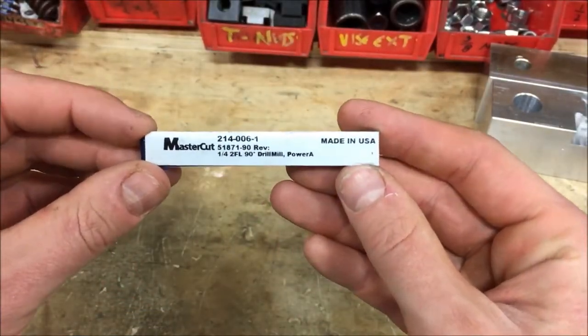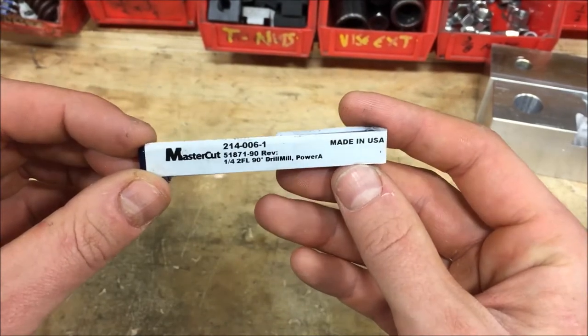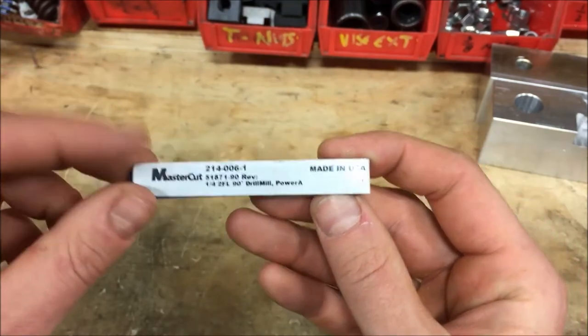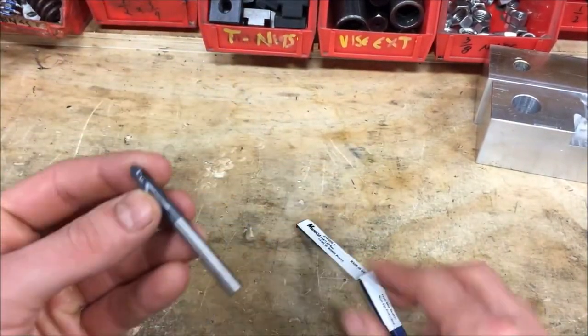So this is what we have — our Mastercut quarter-inch two-flute 90-degree drill mill Power A. I don't really know what that Power A means, but you can see right there if you choose to order these at the end, there's the part code. So this is how they come. These are coated carbide; I quite enjoy them.